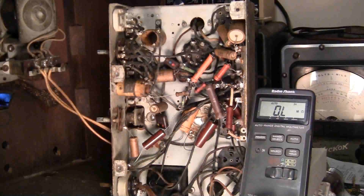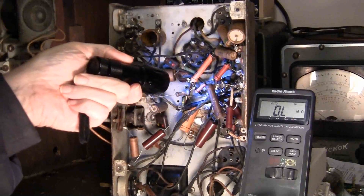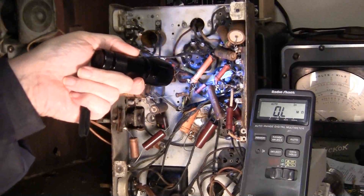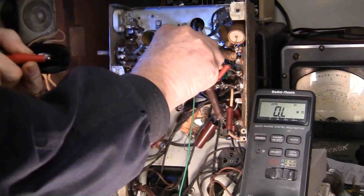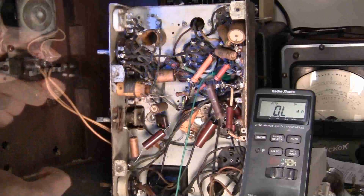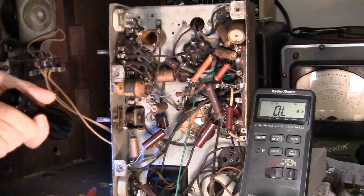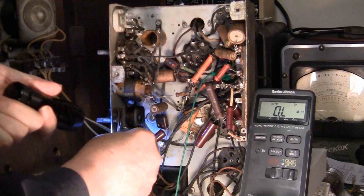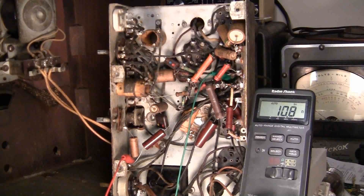That's the 6A7 and that looks very good. So both primaries are good. Now let's move to the secondaries — going to the 75 tube, pins 3 and 4. There are the two big pins, so that's 1, 2, 3 — yeah, I can see the wire connecting the two together. Got that on there, and it goes to the volume control right here. That's good: 10.8 ohms.